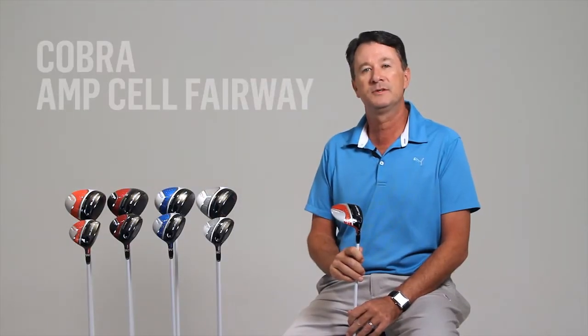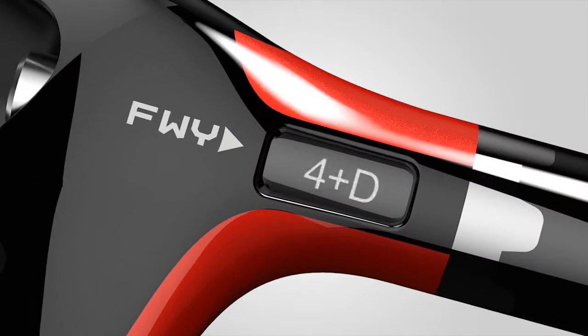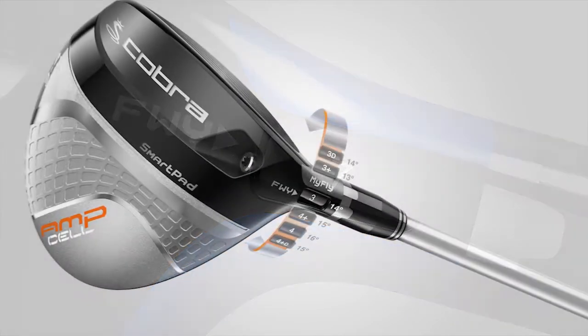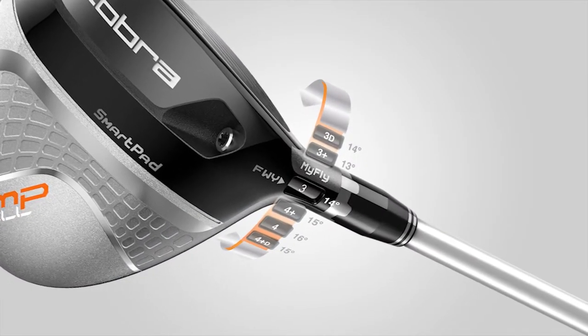The AmpCell fairways are available in a 3-4 wood model, which can be adjusted from 13 to 16 degrees, as well as a 5-7 wood model, which can be adjusted from 17 to 20 degrees. With this revolutionary loft adjustability, it's like getting 12 fairway woods in just two heads.